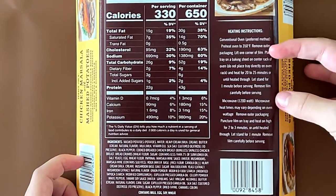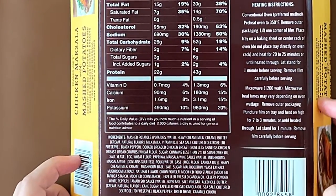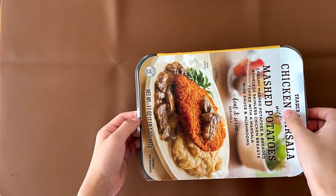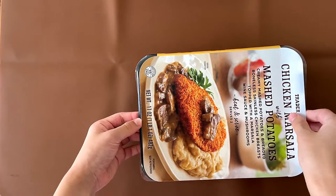The key instructions are conventional oven, which is the preferred method, or microwave. We're doing the conventional oven — actually we're doing the stovetop. Okay, we're doing the stovetop. We're doing microwave? We're doing microwave for the first time, really.